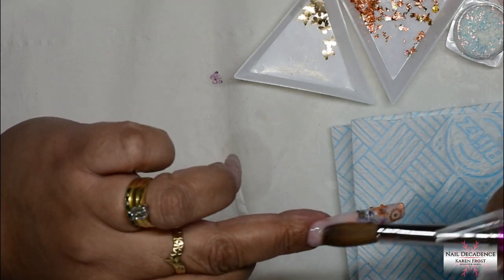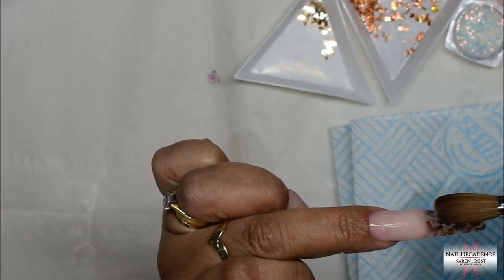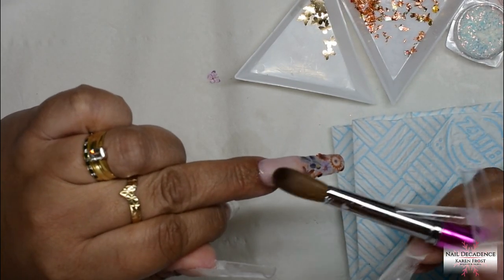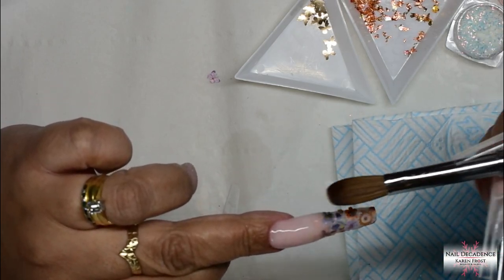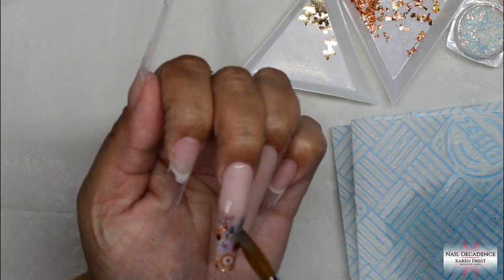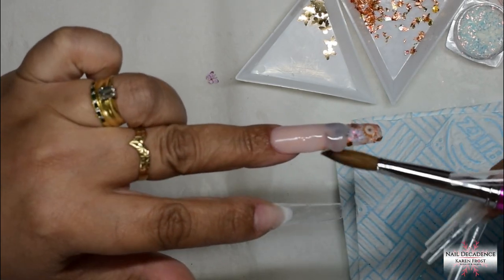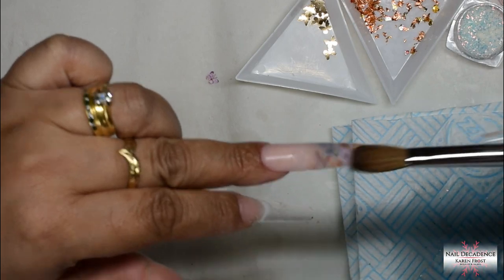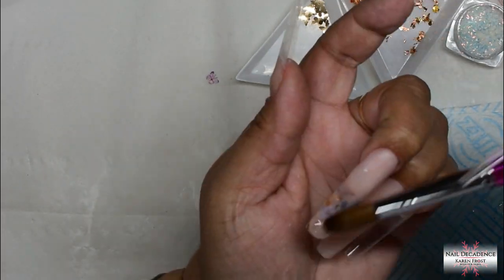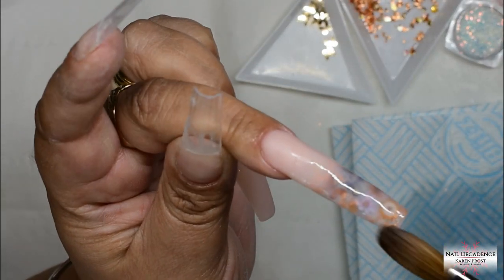This cover pink being more translucent ombres over those pieces really nicely. But if you were using a really dark colour you would struggle with the ombre a bit — you'd really have to make sure you thinned it out before you put the cover pink over the top, otherwise you will definitely get shadowing, because it is more on the translucent side being a paler cover pink.